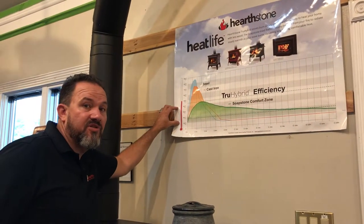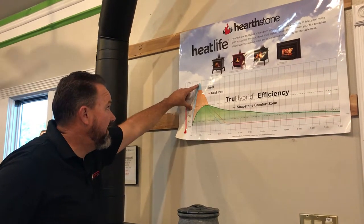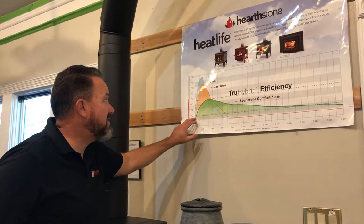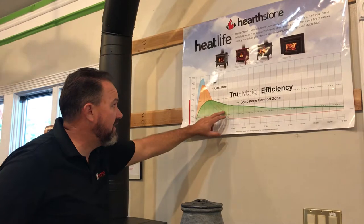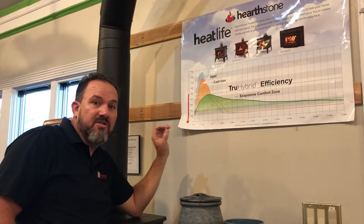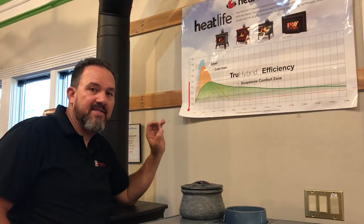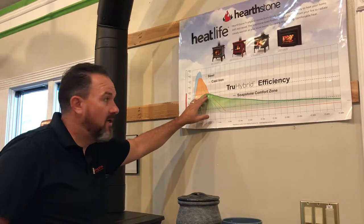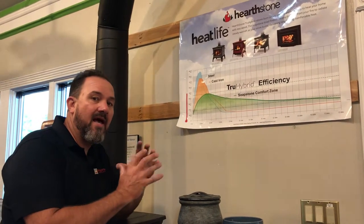Here we've got a graph showing three different types of wood burning stoves. Your welded steel stove heats up really quick but it also cools down really quick. Cast iron stoves perform a little better — not as hot but holds onto the heat a little longer. The problem with a wood burning stove is it's either too cold or too hot. The nice thing about Hearthstone using soapstone in your stove is it doesn't get as hot but it holds onto that heat for a much, much longer time. It's more like the Cadillac of wood stoves.